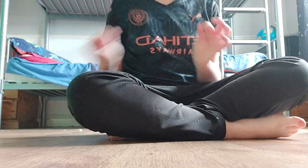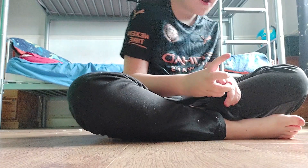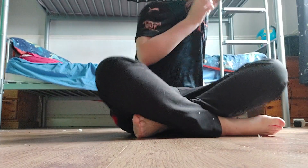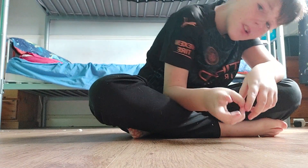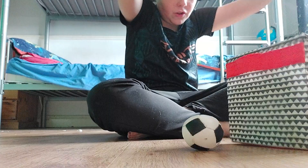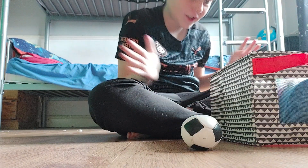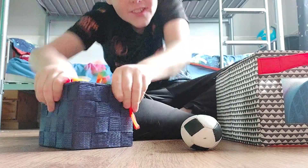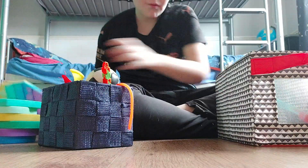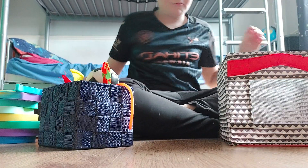Hey guys, it's Fidget here. Welcome back to another video. Today I'm going to review my fidget collection, part two. Happy Halloween! I have a little surprise at the end — well, maybe there's a surprise, maybe there's not, depends. So fidgets — fidget collection — let's review. Reminds me of the classic army man toy review.